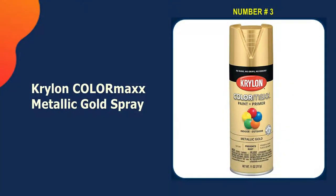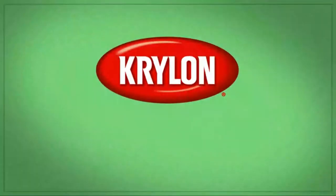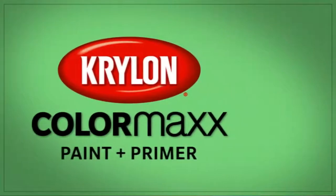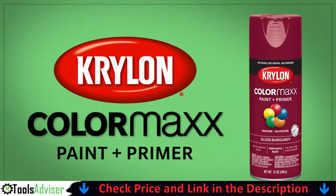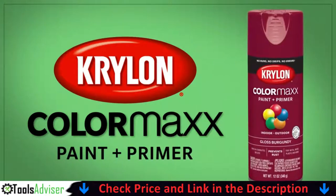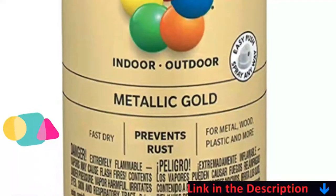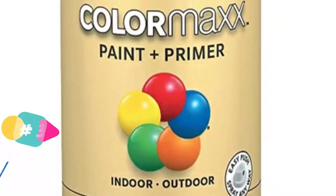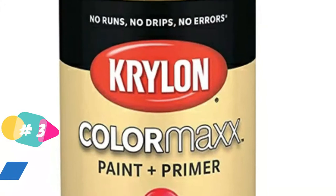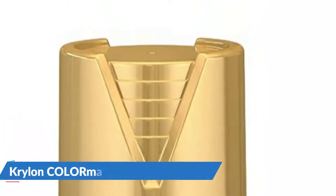Third in our list is Krylon ColorMax metallic gold spray. If you're searching for an excellent gold paint that will help protect metal parts from rust, you should check out Krylon's K05588007 ColorMax paint. It can be used for projects both indoors and outdoors involving metal components, but also on wood, wicker, the majority of plastics, glass, ceramic, fabric, and even paper. The formula is available in 11-ounce bottles and provides coverage of up to 25 square feet.